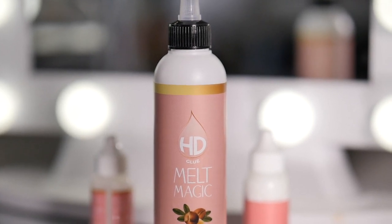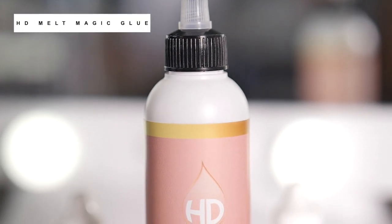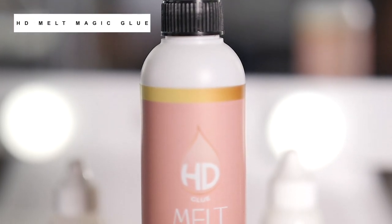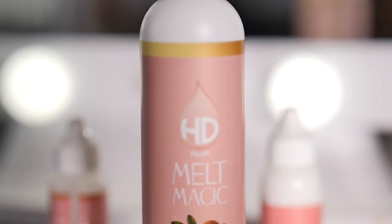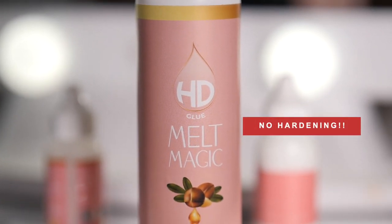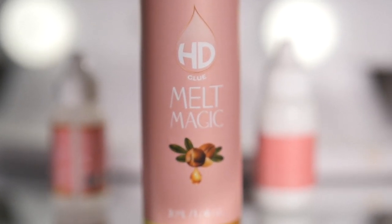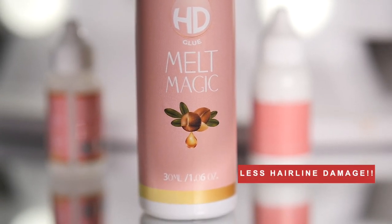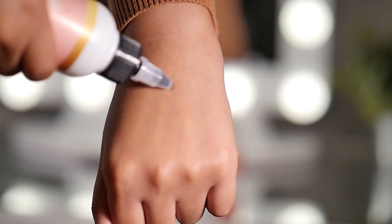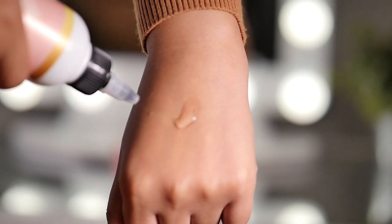It is from HD Glue — this is their Melt Magic Glue. It's supposed to hold for at least a week, or it can be used for daily use. This glue is for a glueless install; it gives a temporary hold and is used for styling your lace wigs. You can also use it for styling baby hairs, but today we're just going to use it for the install. The one thing that caught my attention with this glue is that, unlike gels and hairsprays, it's going to give less damage to the hair.